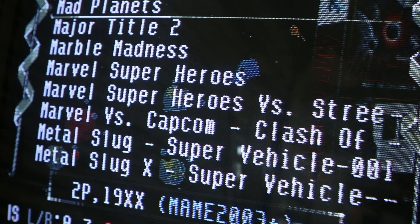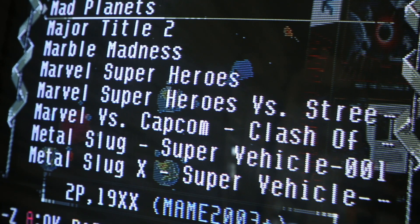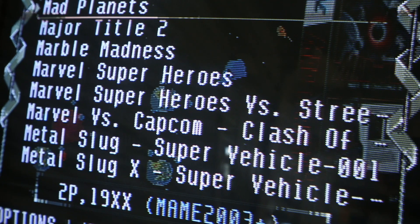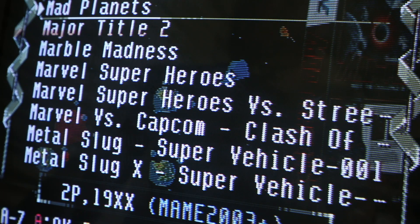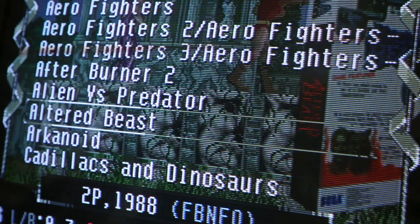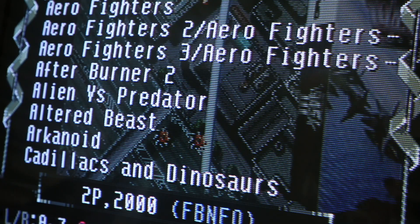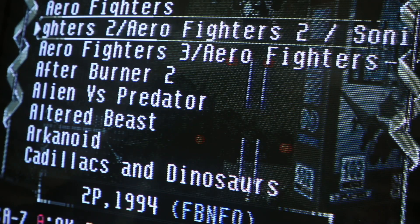I want to close out this video with some close-up gameplay so you can see the tasty scan lines that this RGB to component video setup gives. Setting up RGB Pi couldn't be any easier — it's just like RetroPie or any other retro gaming system. You flash an SD card, put it into your Raspberry Pi, boot it up, drop your ROMs in the ROM folder, and you're good to go.